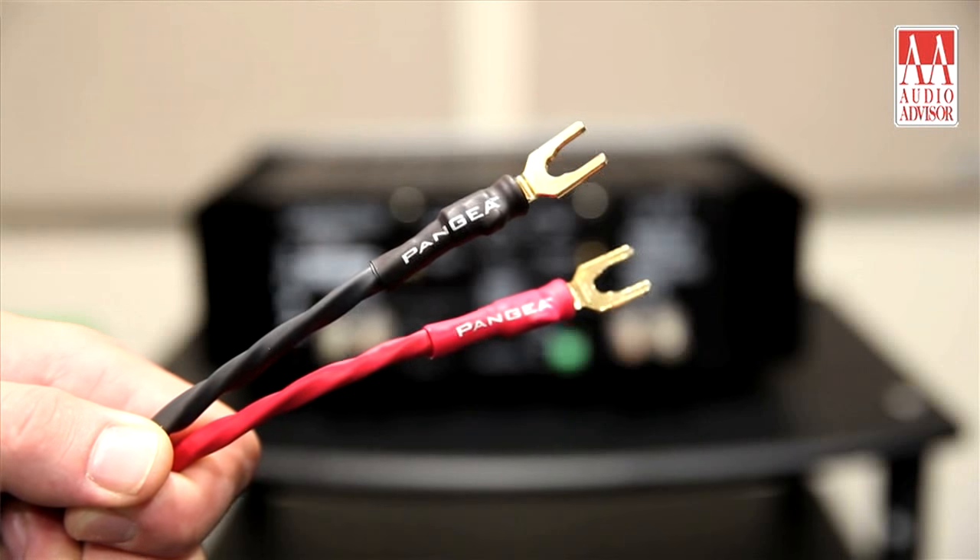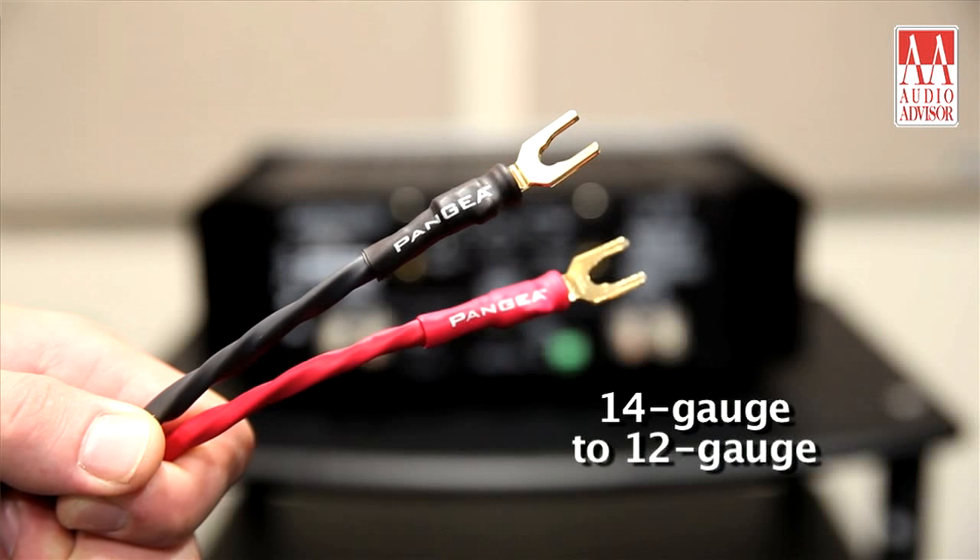Pangaea thought this was so important for their customers that they brought it to market. This can be used in a wide variety of cables, something as simple as a 14 gauge wire all the way up to something as large as a 12 gauge wire. We do offer in-house termination, so definitely feel free to give us a call and we'd be happy to help. My name is Khan and this has been an exclusive video for Audio Advisor.